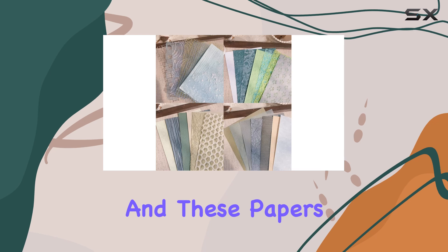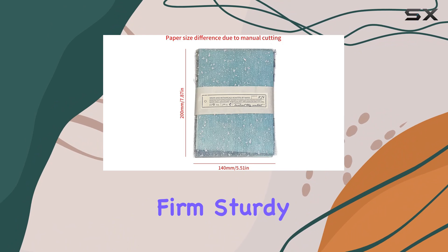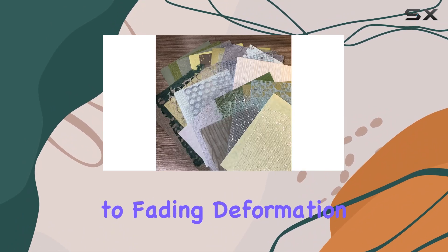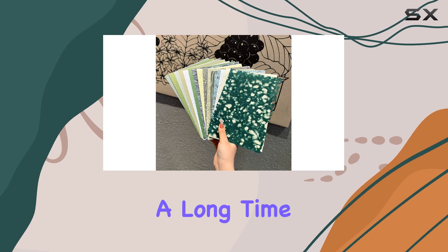Quality is key when it comes to craft materials, and these papers don't disappoint. Made of high quality art paper, they're firm, sturdy, and resistant to fading, deformation, or breakage. This ensures that your creations will last for a long time to come.